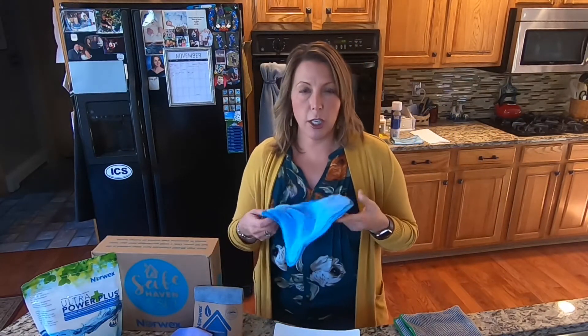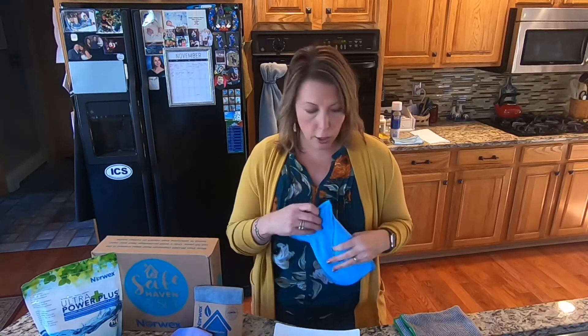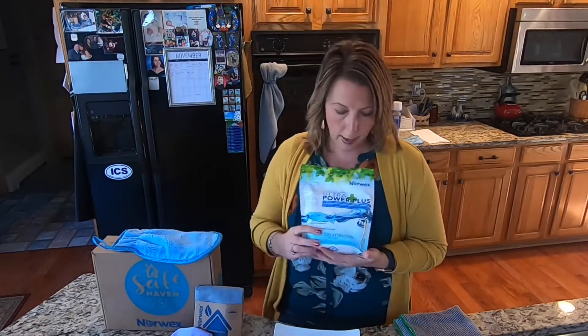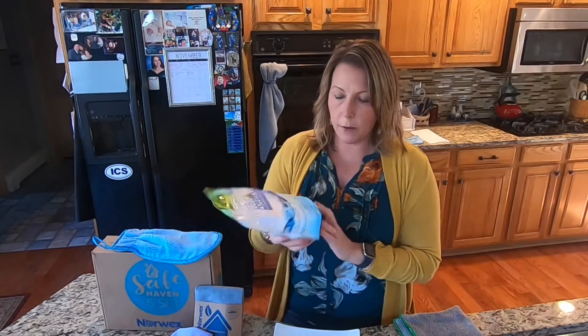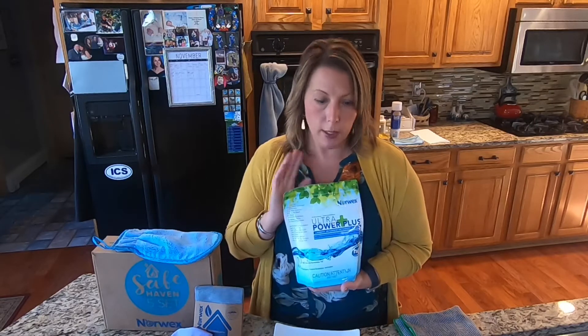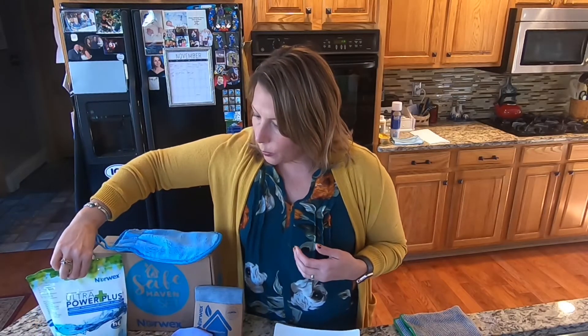I throw mine in the wash maybe once a month — it doesn't really get that dirty since you're simply just dusting with it. If it does get dirty, just throw it in the washing machine. For laundry, in the Safe Haven 5 you get a large bag of laundry detergent. The bag says it's good for a hundred loads, but consultants have found the included scooper is actually too much. I usually use about half a teaspoon for my laundry, a whole teaspoon for my kids' and husband's laundry. This bag will actually last maybe about 400 loads.